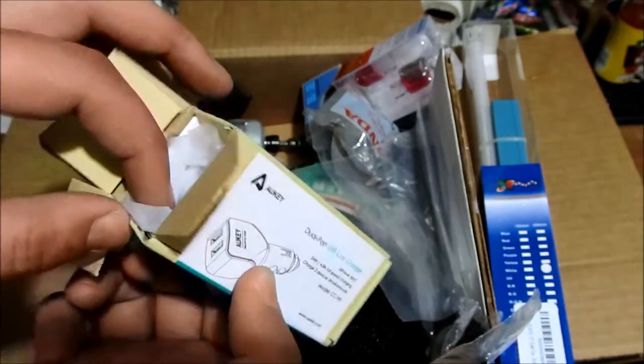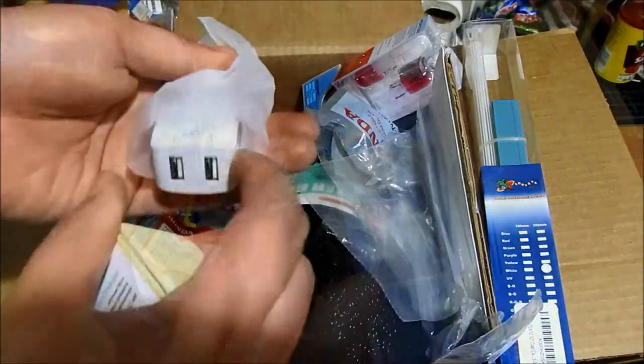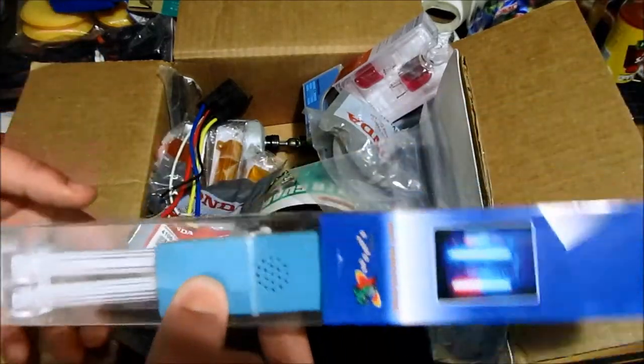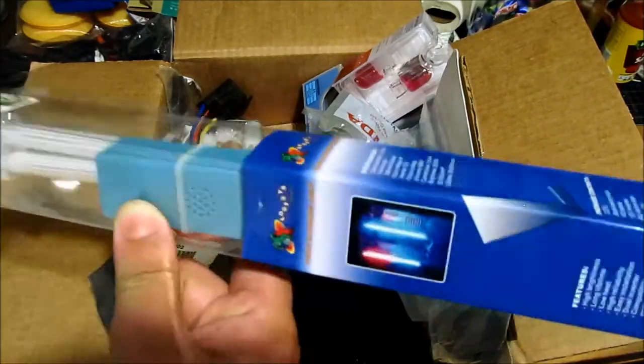I want to show you guys the setup for the GoPro that I have — I'm using it currently as a temporary dashcam. Here is a CCFL tube for a computer, I believe it's 12 inches, two of them. Here's the converter — I currently use this for my trunk light. If you want to see a video on this one, I'll make it so that it's plug-and-play.